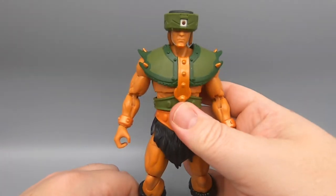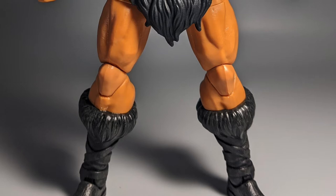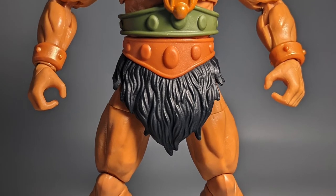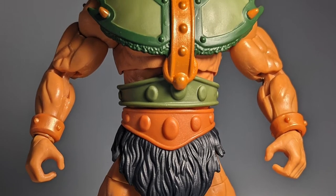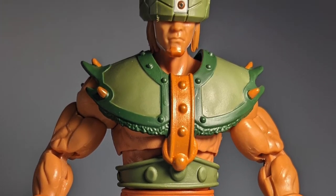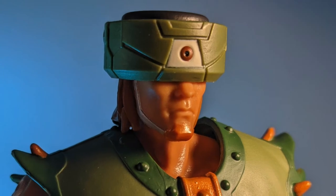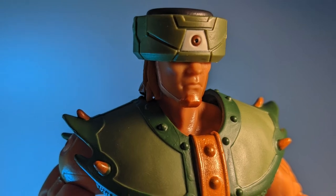Here is Tri-Klops outside of the box, packaged with his holding hands and standard Tri-Klops gear. He looks very, very cool — has his Tri-Klops armor. It's a very nice interpretation of the character from the vintage or retro-inspired line. This is exactly what you think of when you think of Tri-Klops.